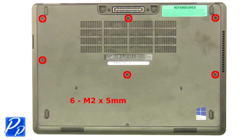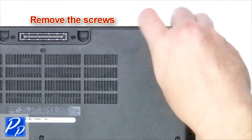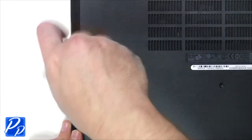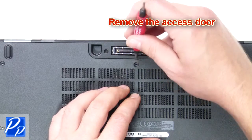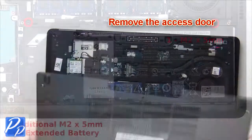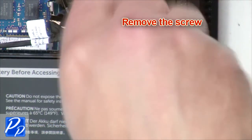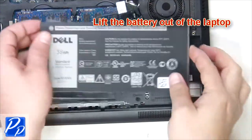Remove the screws. Remove the access door. Remove the screw. Unplug the cable. Lift the battery out of the laptop.